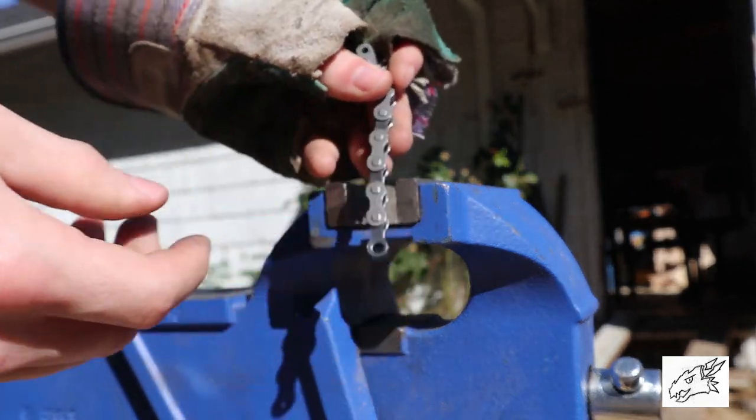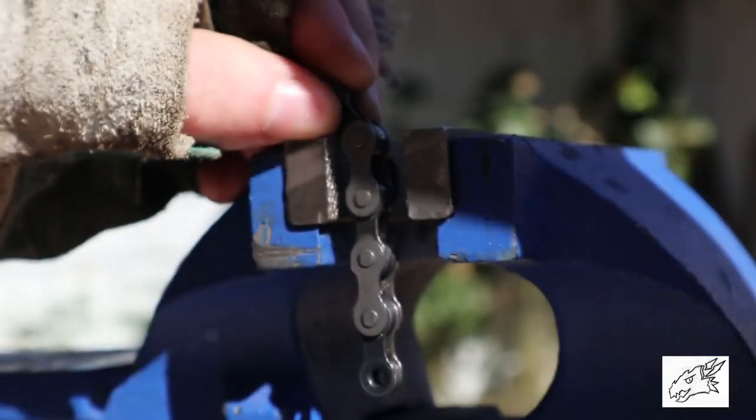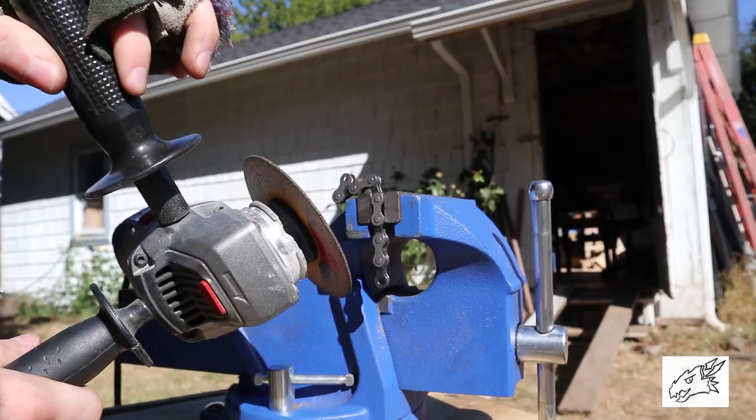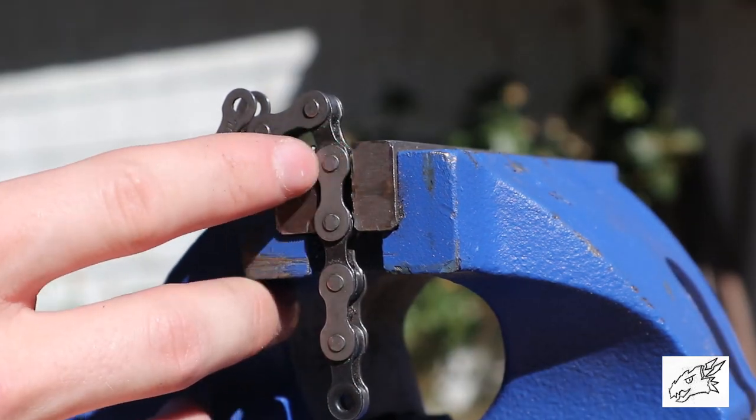The first thing we need to do is take our chain and find the pin that you want to take out, clamp it down so that the pin is visible. Then I'm gonna use an angle grinder with a cutoff wheel and we're just gonna cut the edge of this off.